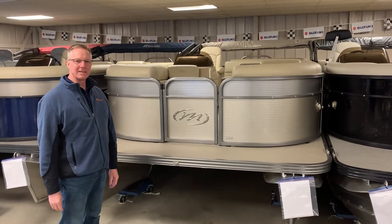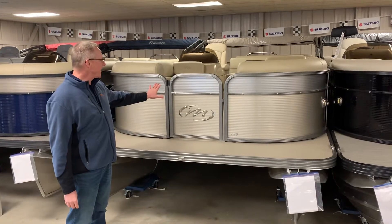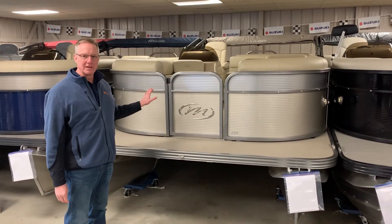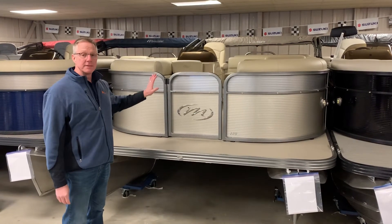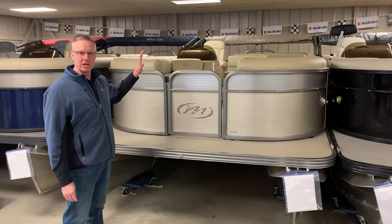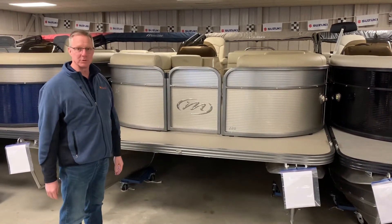Hi everyone, Keith Ott with Ohio Valley Boats. We're here taking a look today at the 2020 Manitou 22-foot Aurora LE. This particular boat has the standard interior seating, which means the L-shaped seating group aft and the bow seating on both sides — port and starboard — in the front.